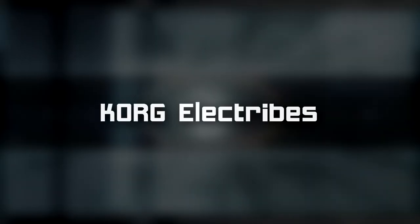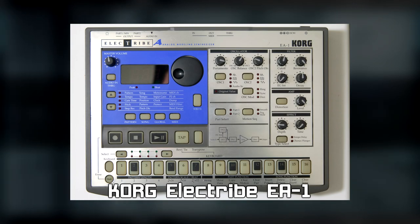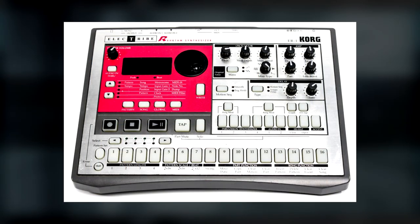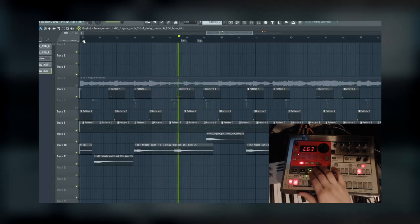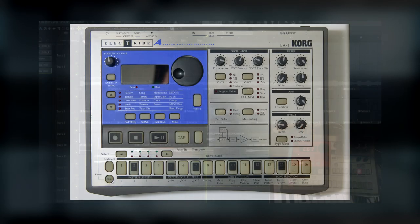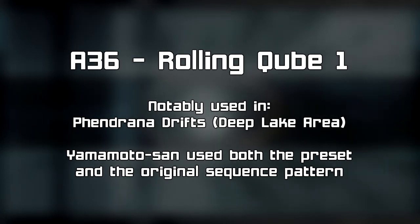At least two models of Korg Electribes were used as well — the EA-1 synth and the ER-1 drum machine. If you want to find out more about how the ER-1 was used specifically in Metroid Prime, you can check out my previously mentioned video in the description below. Initially I thought that the EA-1 was only used in Metroid Prime 1, but I soon discovered that it was also used in Metroid Prime 2, where it provides these sounds.